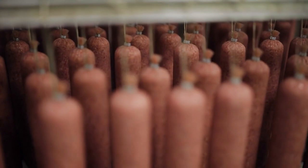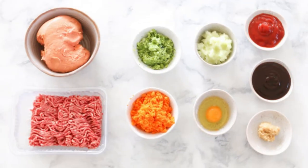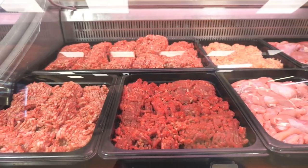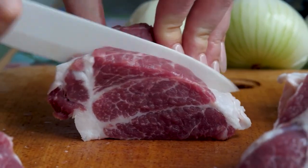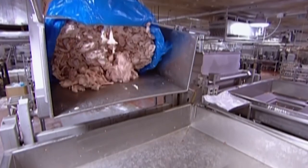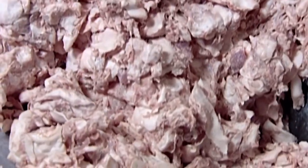The basic ingredients that go into making hot dogs are meat, fat, flavorings, and preservatives. The type of meat used can vary, but the most common varieties include beef, pork, chicken, and turkey. The meat is ground and then blended together with other ingredients to create the desired texture and flavor.